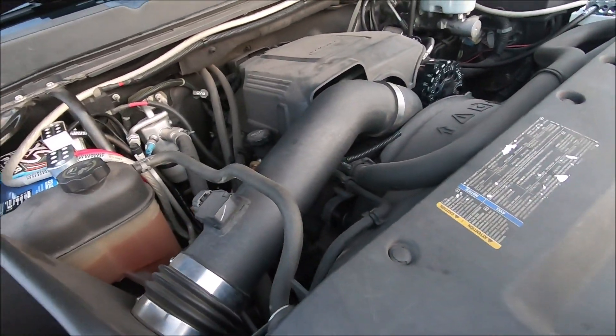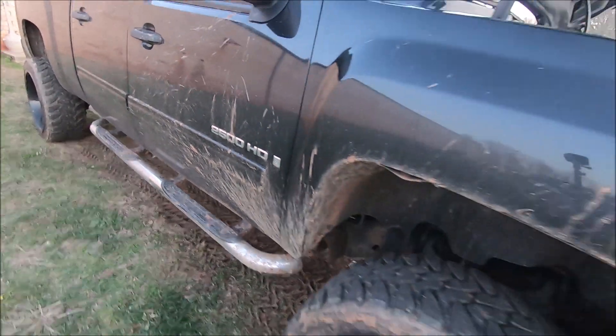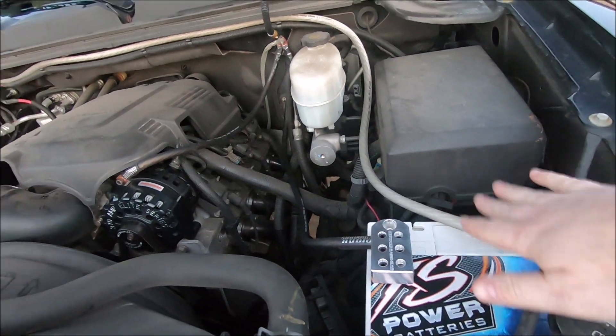The biggest question and comment was: what did I do about the factory GM RVC — Regulated Voltage Control? Easy answer: I didn't do anything, I didn't have to. Everyone's talking about the clamp sensor, the power usage, voltage — all that stuff. Yeah, this is a 2500HD and apparently they did not get that the same way the half-ton 1500s got it.